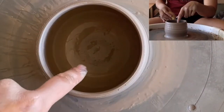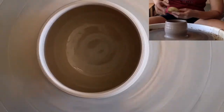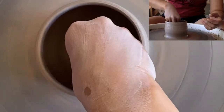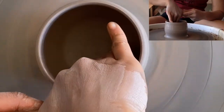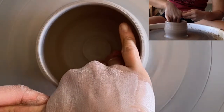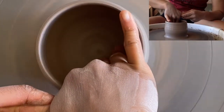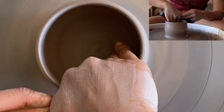Next you want to look at the inside — there's a lot of water in there. There's always going to be some throwing water that collects because gravity works. So we'll take our sponge and press it down in there to remove any excess water. Then we're going to compress the bottom by running our fingers with gentle pressure from 3 o'clock in towards the midpoint. If your other fingers are getting in the way, bring them all together so they're helping each other stabilize.